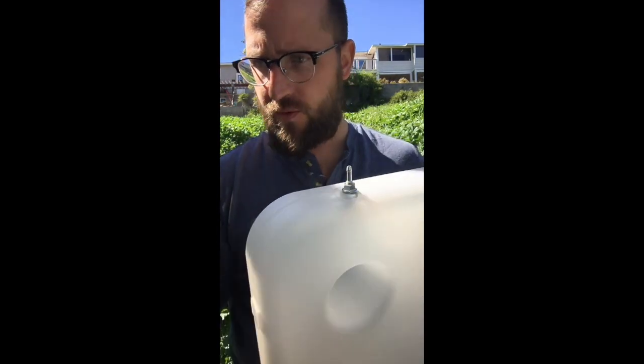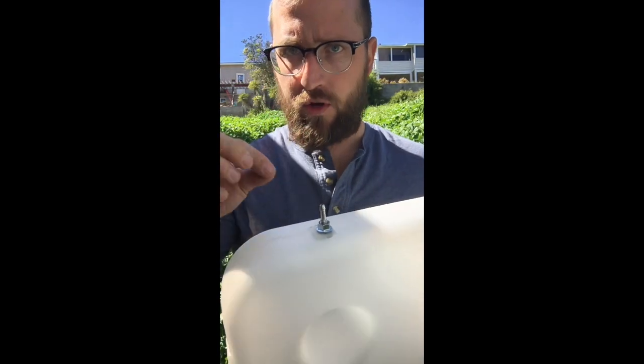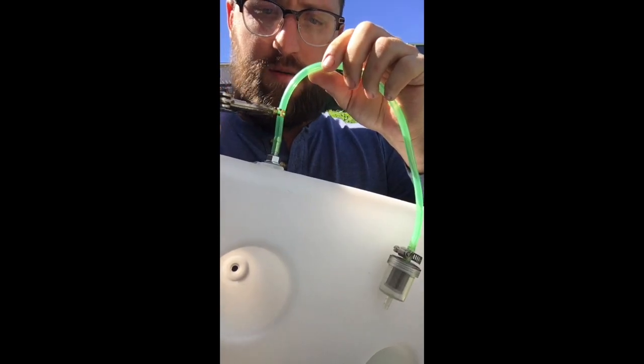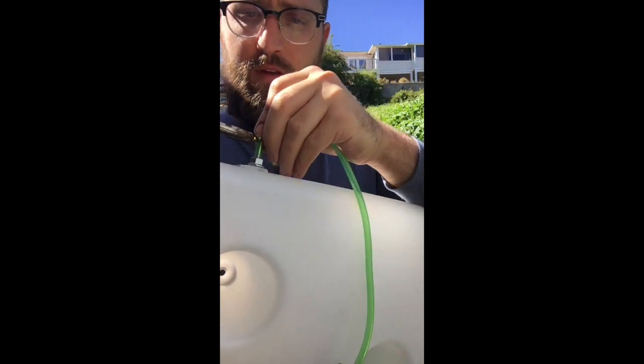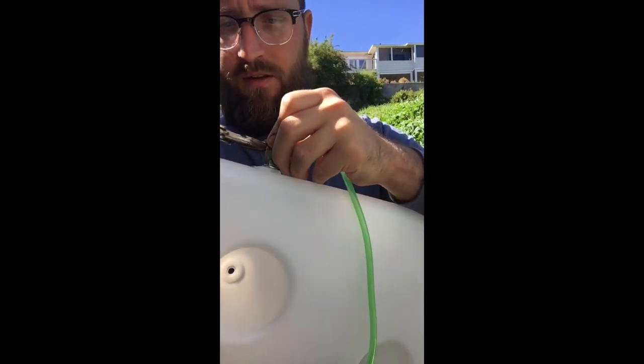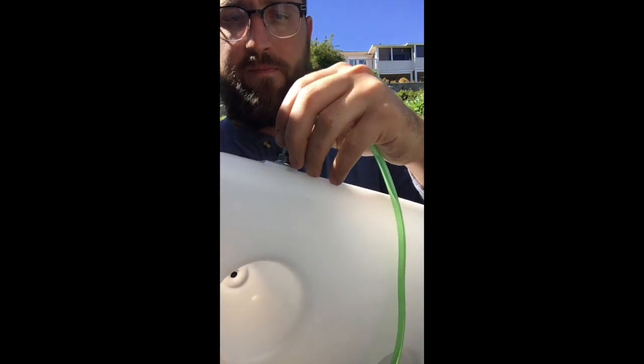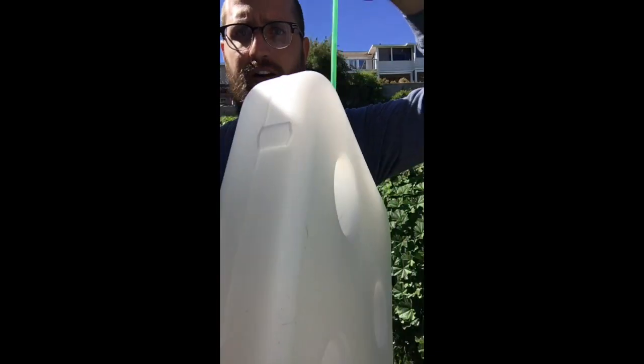Now that we have the nipple in place, we're going to put the hose clamp on that came with it, and then we're going to put the piece of fuel line on that has the fuel filter attached to it. That's all the way down on the nipple. Put the hose clamp on there and that's nice and snug.